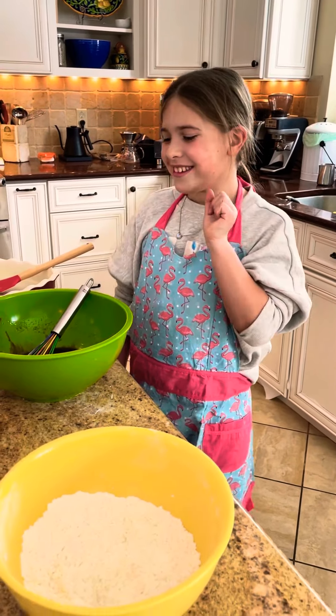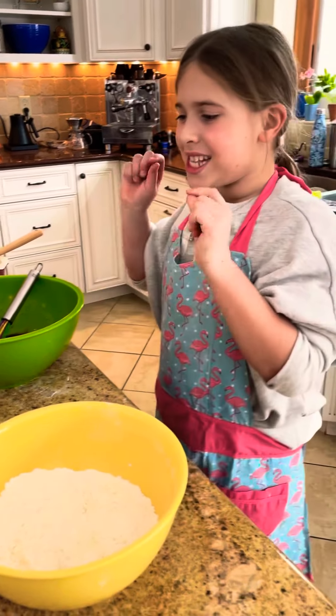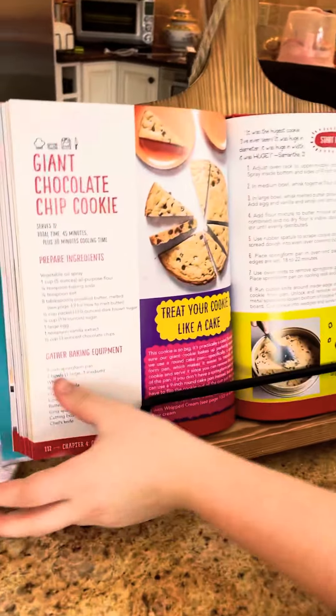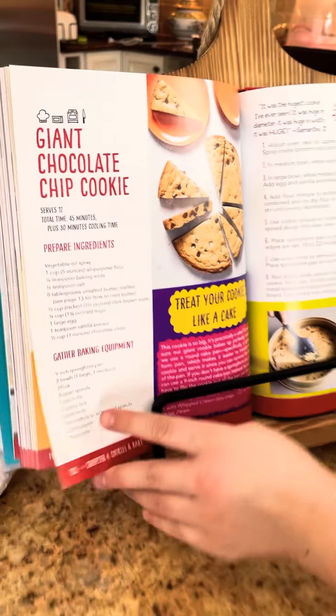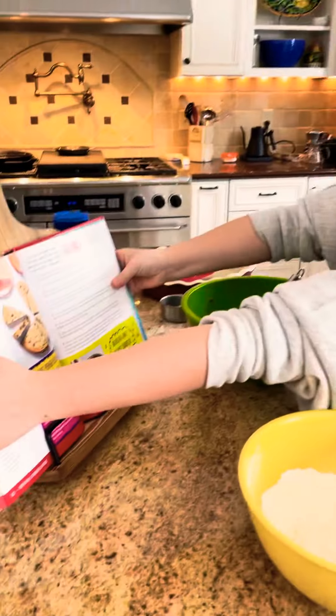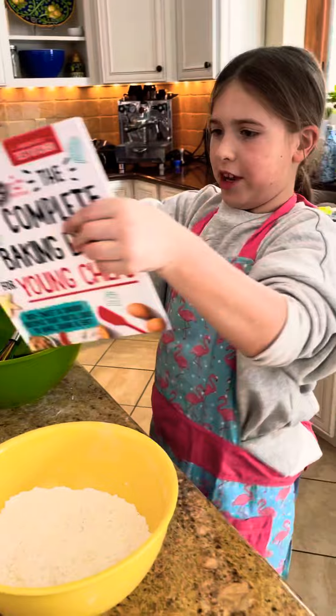Hi, it's Cece from Do It, Cece Style. Today we are making a giant chocolate chip cookie. This is actually a Valentine's present, by the way. Happy Valentine's Day, if it is where you are — because you're probably just watching this video any year.